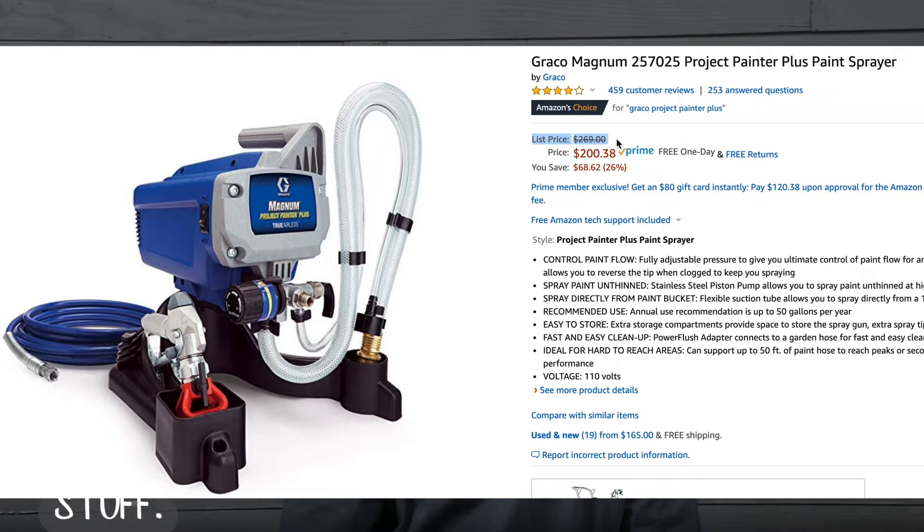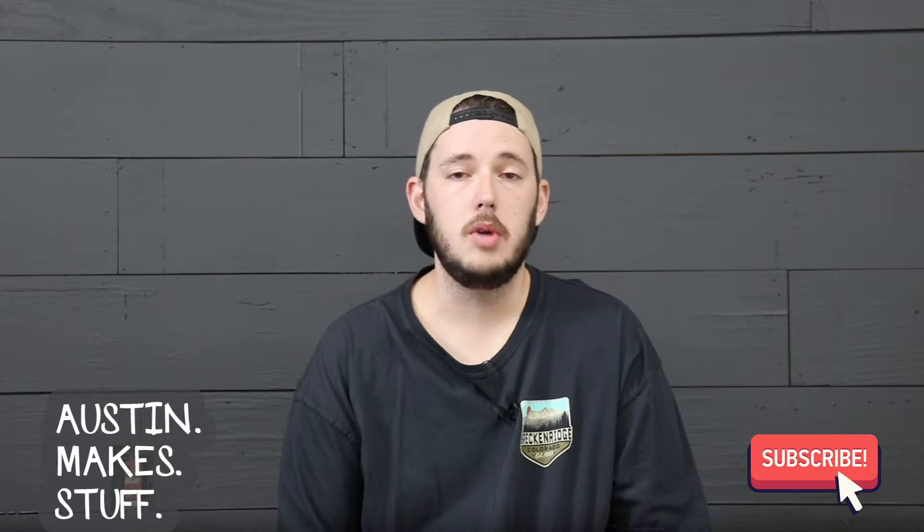I bought this paint sprayer for $215 on Amazon, although right now at the time of making this video it's currently selling for $200. I've included a link in the description below so you can check the prices for yourself. I've seen it go on sale for as low as $185, so keep your eyes out.